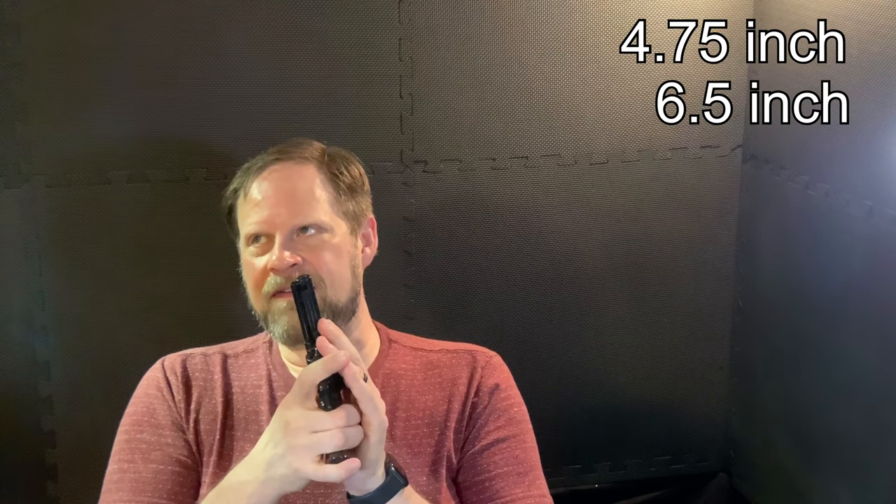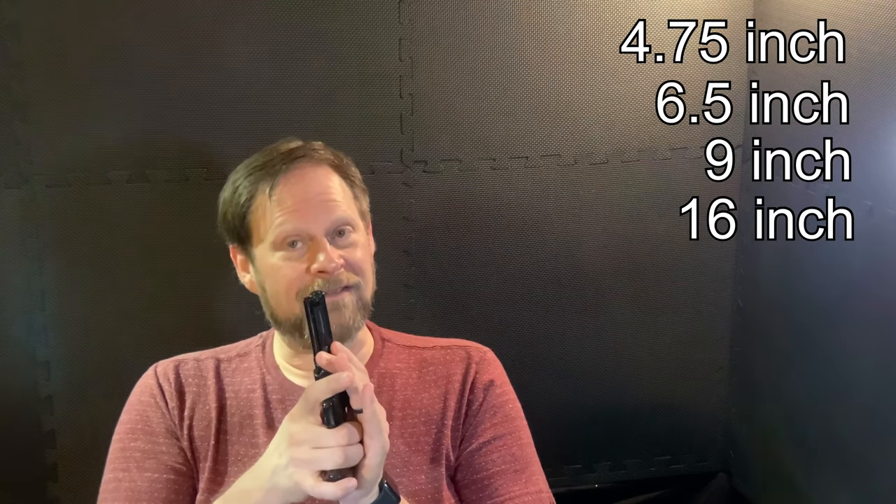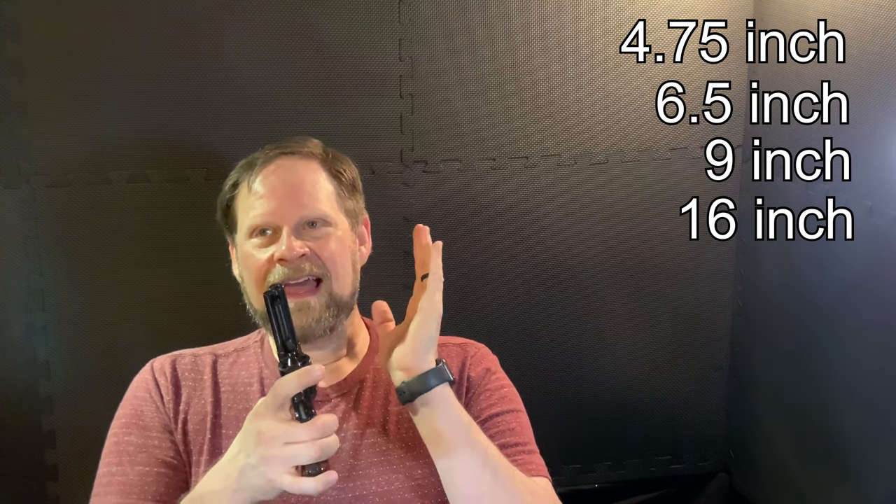They do make variants of this with four inch, 4.75 inch, six inch, and eight inch barrels, and then there is a 16-inch variant — which, no thanks. This is the small bore variant.